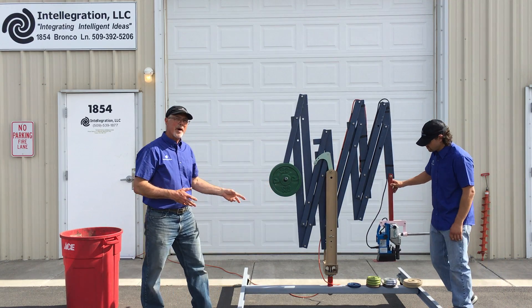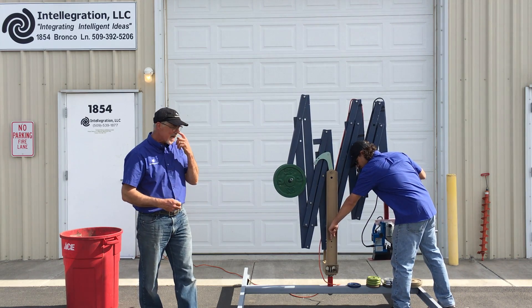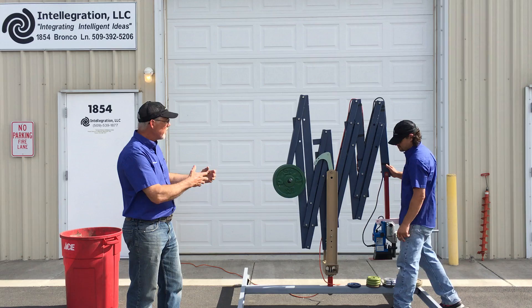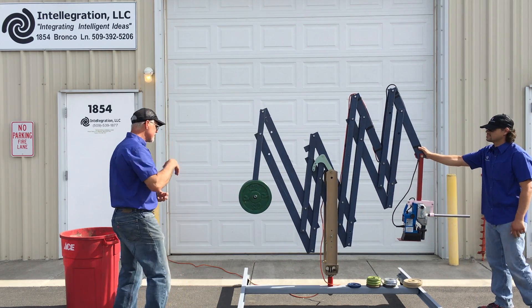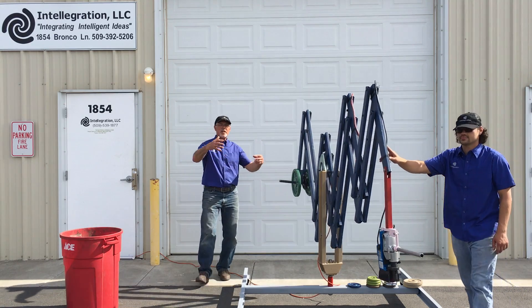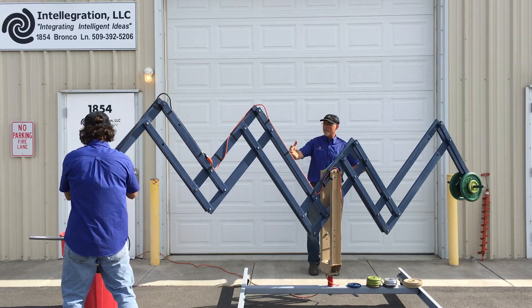He's going to demonstrate first of all by unlocking the system. Right now it's in the park position, so by pulling that little T-handle and turning it sideways, the system is now free to expand and free to tilt. You can spin it around and see that it has 360 degrees of motion, and it's counterbalanced pretty well.